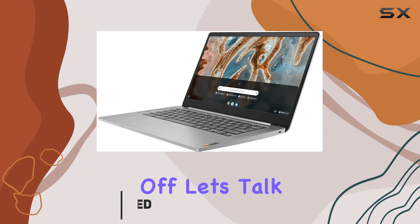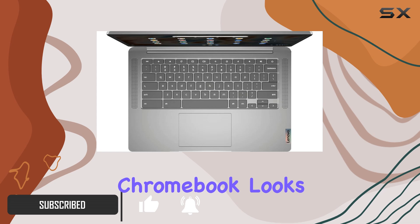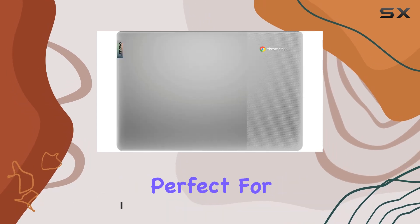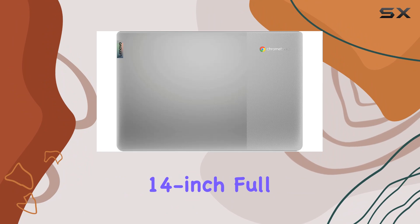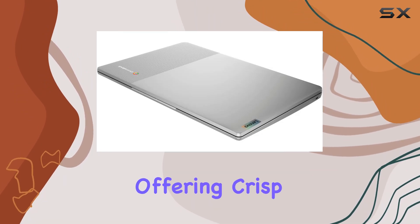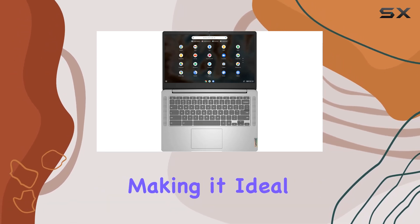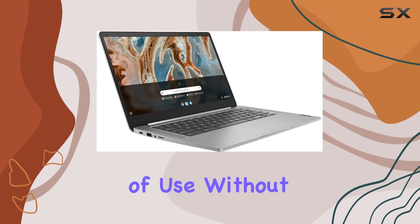First off, let's talk about the design. Sporting a sleek arctic gray finish, this Chromebook looks modern and stylish, perfect for both work and leisure. The 14-inch Full HD IPS touchscreen display is a standout feature, offering crisp visuals with 300 nits of brightness and anti-glare technology, making it ideal for long hours of use without straining your eyes.